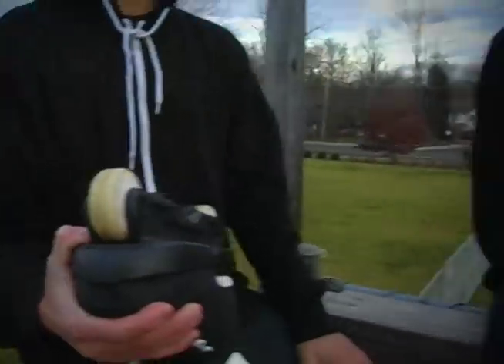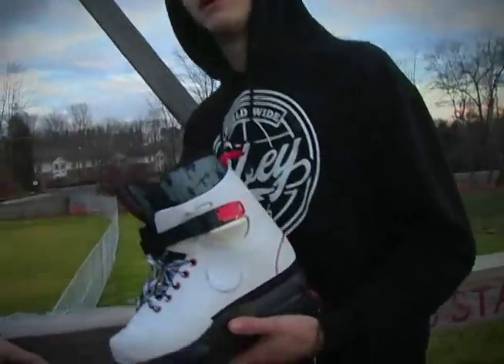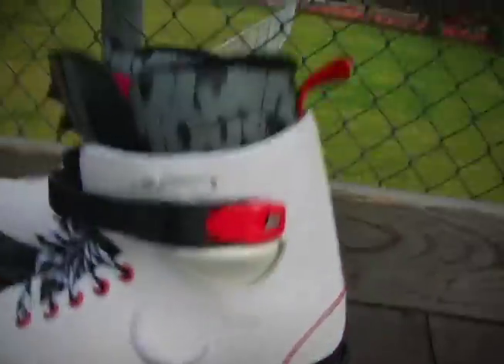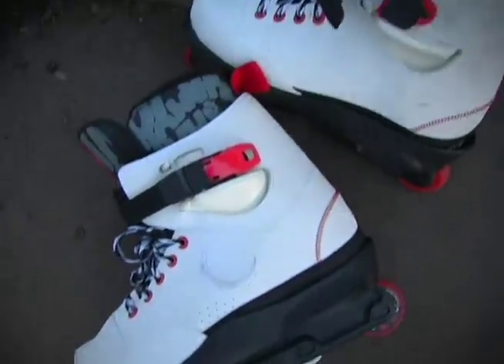My friend Hunter, earlier this week, also got the V2s. I also got these phenomenal skates. Rolling on the Featherlight Twos, and I got the white anti-rockers and Monterey Denial wheels. Pretty much the same setup.